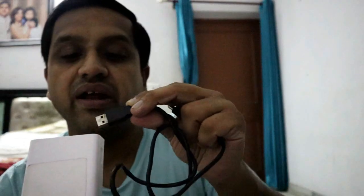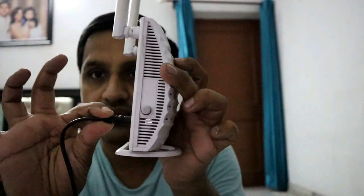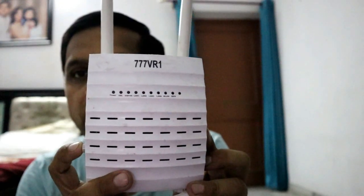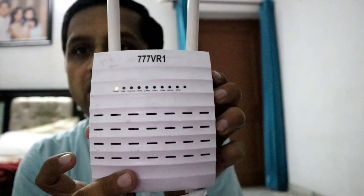So you don't need to invest in those inverter-for-routers kind of things. Let me show you — I have this power bank, this is a 20,000 mAh power bank. What I'm going to do is plug the USB side into my Mi router and the power side into the DC port. Let me just switch it on.